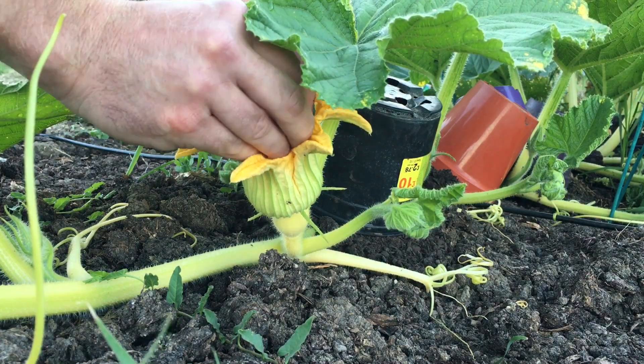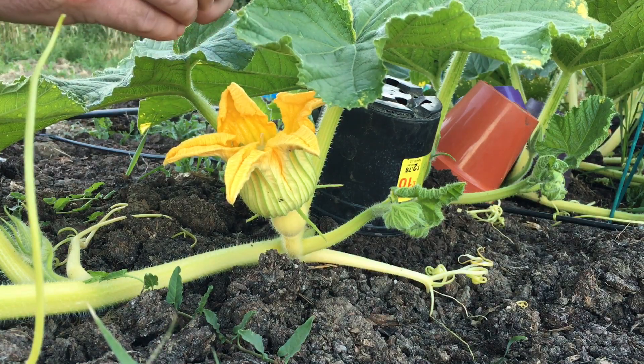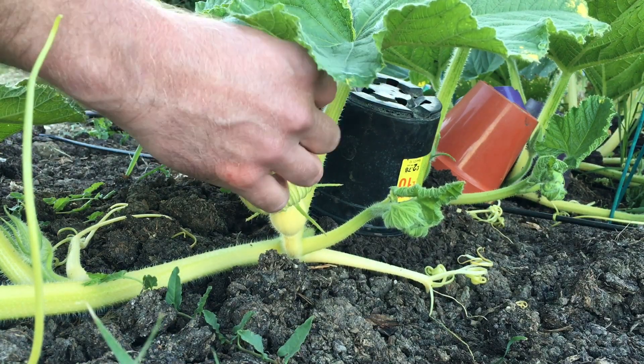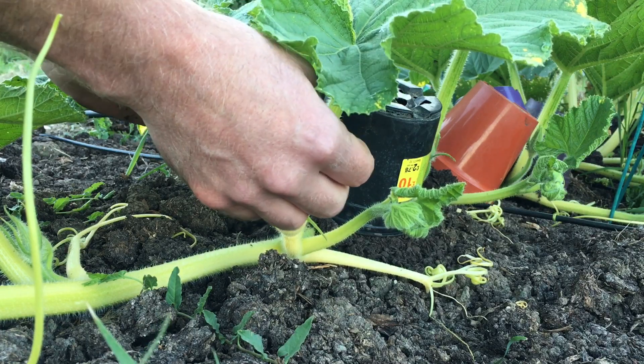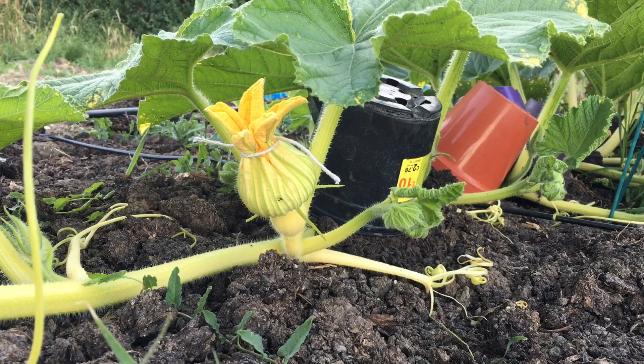So I'll pop a couple of male heads in the flower, and then I'll tie that at the end so nothing else gets in there — no cross-pollinating. That's it, hopefully that will set, hopefully that will be our pumpkin.